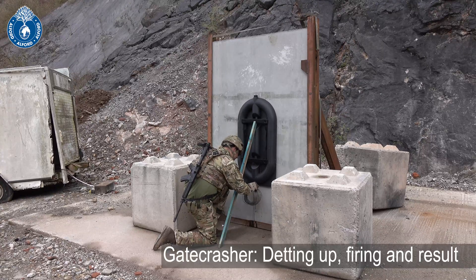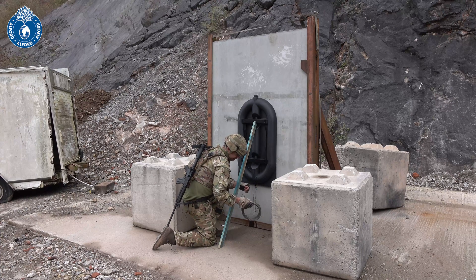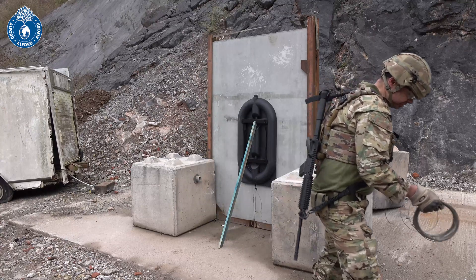Okay, what I'm doing now is attaching the detonator. I'm low down — this is why I put my det cord out the bottom. It just means that if I'm getting protection from other guys tactically, I'm out of the way if they need to start shooting.